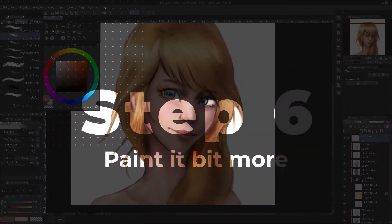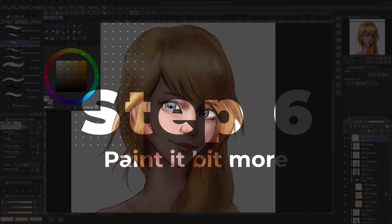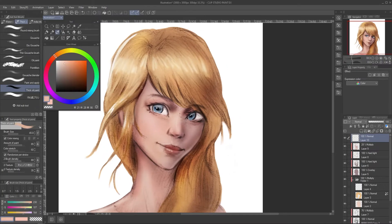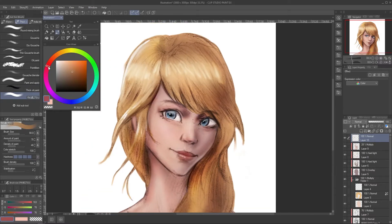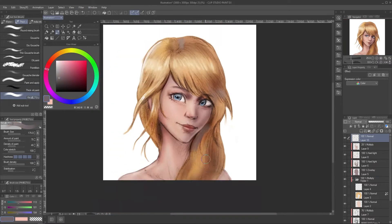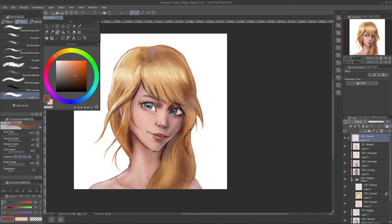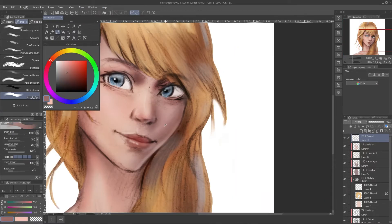Now this is the sixth step. Technically you can do this on your hard light layer, but I like to paint normally with one layer. I try to add more light and also make proper secondary light from the side using blue color. This blue is actually not really blue — it's more towards red but with low saturation. Color is relative to its surroundings.